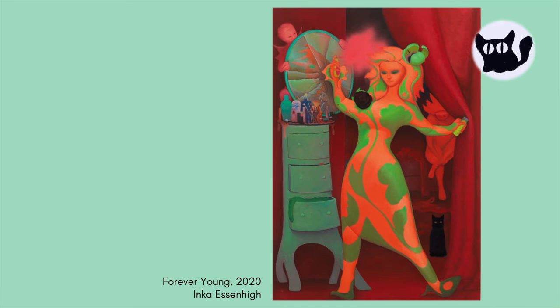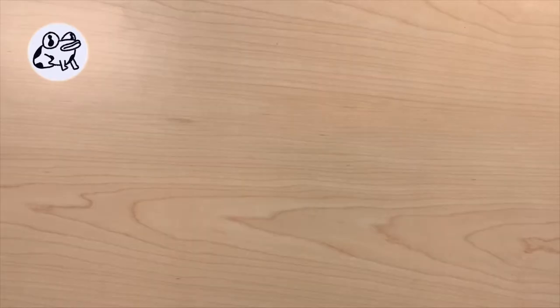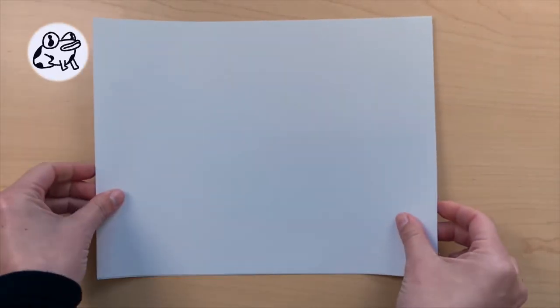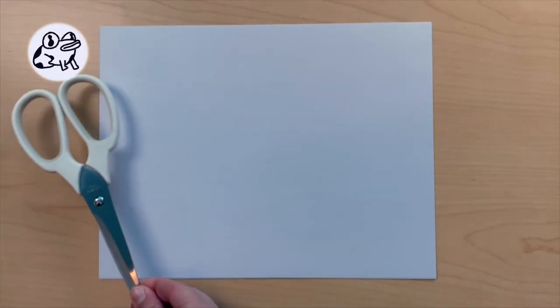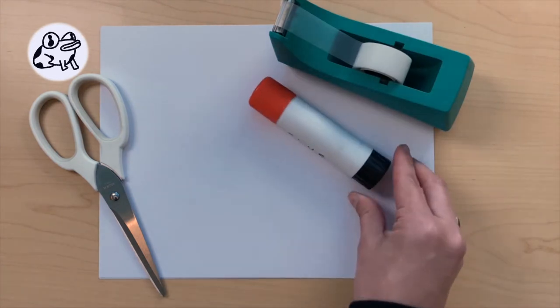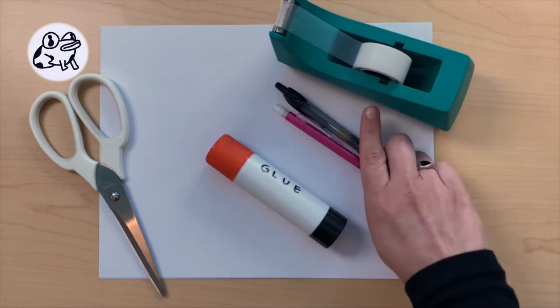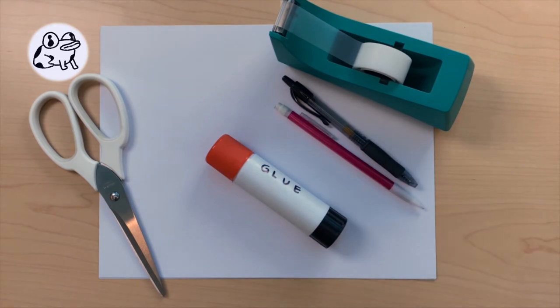Now that you know a little about Surrealism, it's your turn to experiment with it as well. Let's get started. Let's gather our supplies. You'll need magazines, a couple of sheets of blank paper, scissors, tape, glue or glue stick, and any drawing utensils — this could be a pen, marker, or pencil.